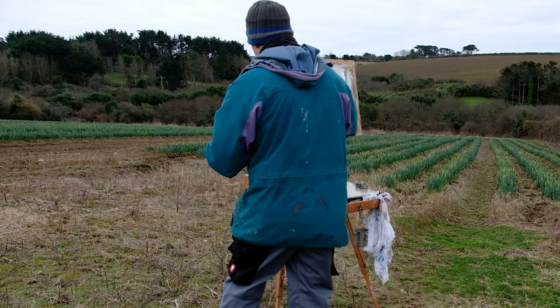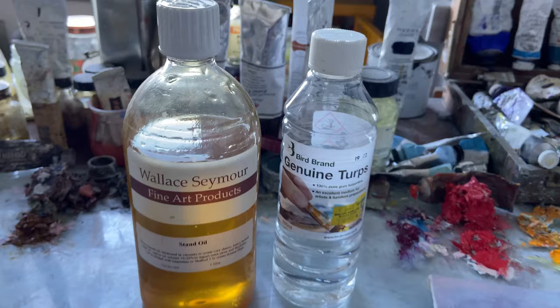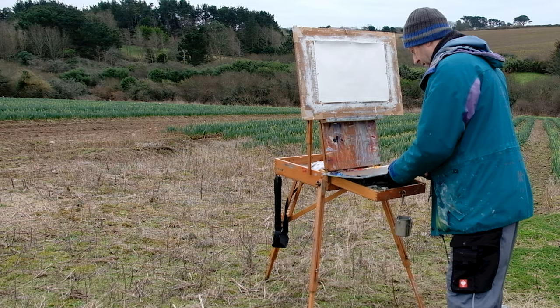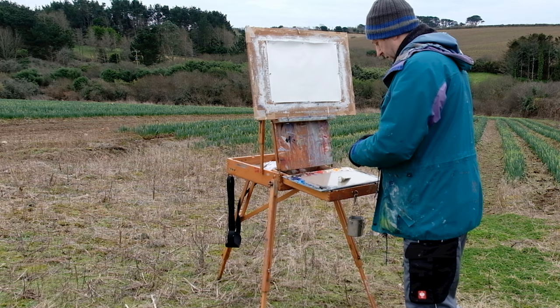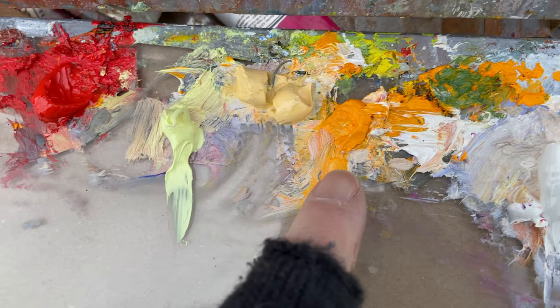Okay, here's my palette. Terps in there, stand oil, and a terps 50-50 roughly mixture in there which I've made up. And these are the colours — they're roughly the same as always. For anybody who's new to the channel, I'll go through them again. I usually lay them out in roughly the same order. I've got a warm white, Michael Harding warm white.